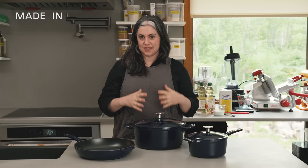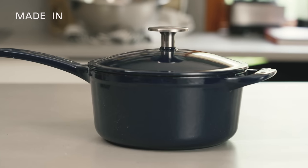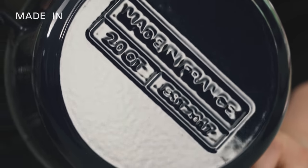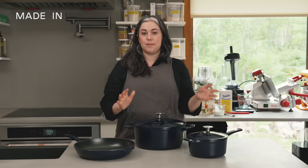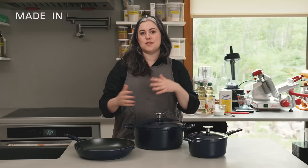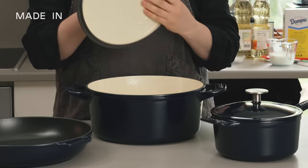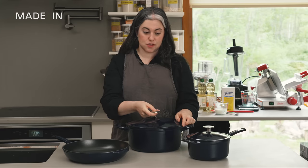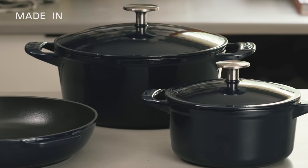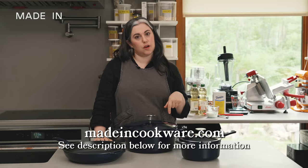Before I get into the recipe, I want to thank our friends at Made In for sponsoring this episode. Here I have their line of beautiful enameled cast iron — everything is hand enameled by artisans in a multi-generational factory in France. They've been making enameled cast iron since the 1920s. I have their Dutch oven, skillet, and a new two-quart saucepan. What I love about this line is that it can go from the stovetop — and it works on induction — to the oven, to the table. It's heat safe to about 500 degrees, so they're incredibly versatile. The lids feature cloud cover technology that condenses and traps steam, returning moisture to whatever you're cooking inside. You can check out this entire line at maidencookware.com — there is a discount code below.